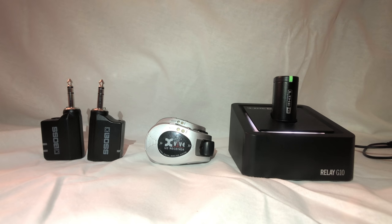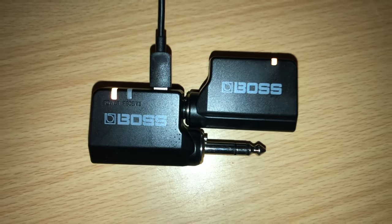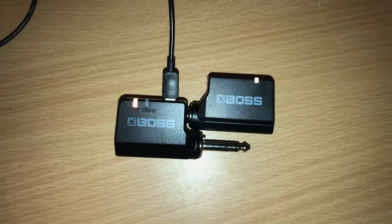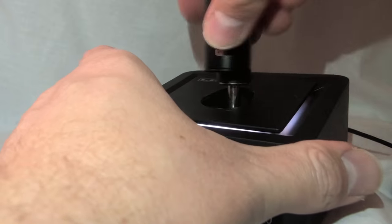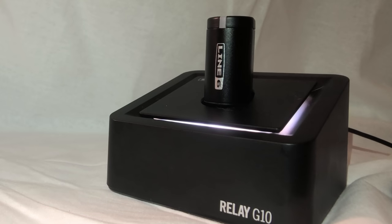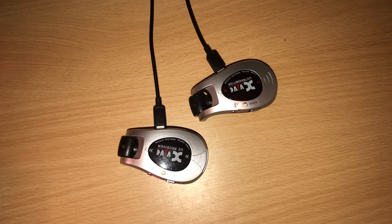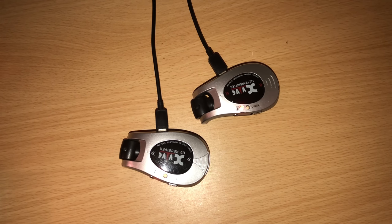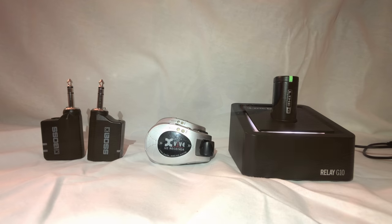As for charging, all three charge with micro USB. For the Boss, you plug them together like you do when scanning, plug in micro USB, and it charges. The G10 is the same — plug the transmitter into the receiver and plug in micro USB. With the XVIVE, you do have to charge them each separately using two micro USBs, since there's no way to charge them together. Not a huge deal, but just worth knowing.